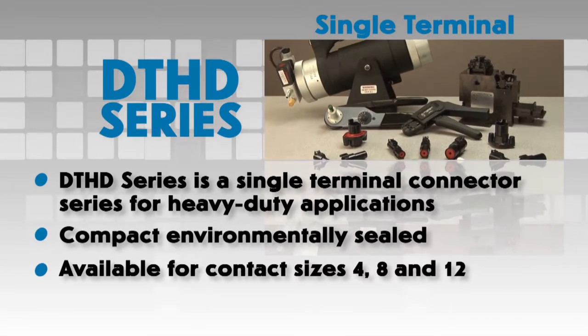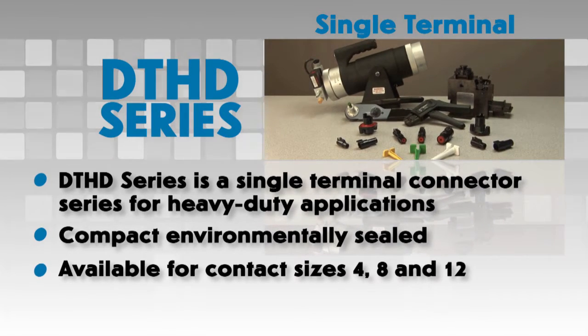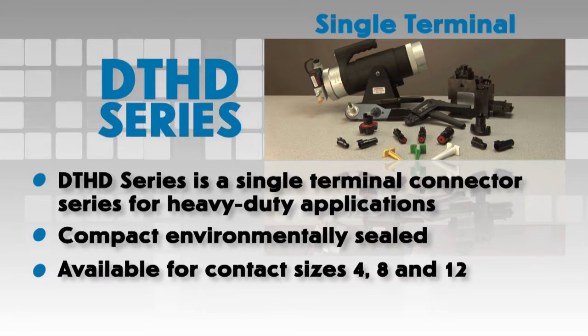DTHD connectors are available for contact sizes 4, 8, and 12, and can be mounted or used in line.